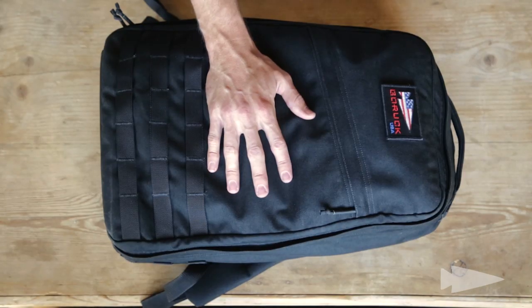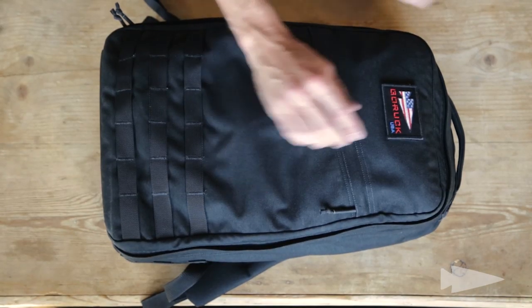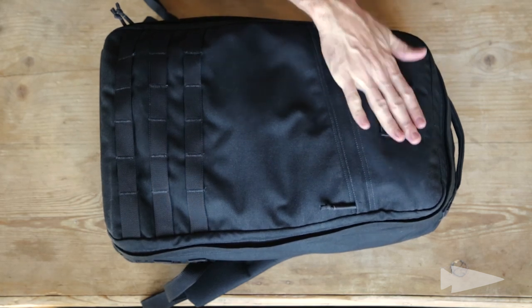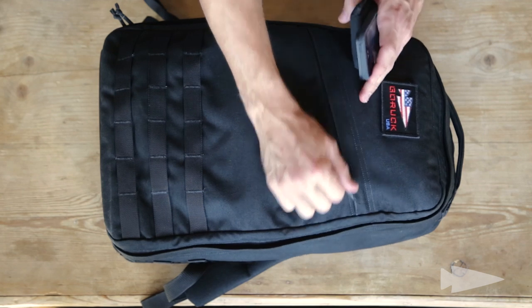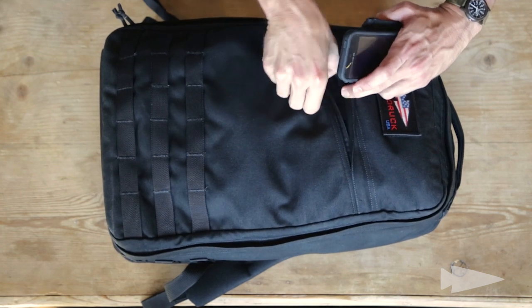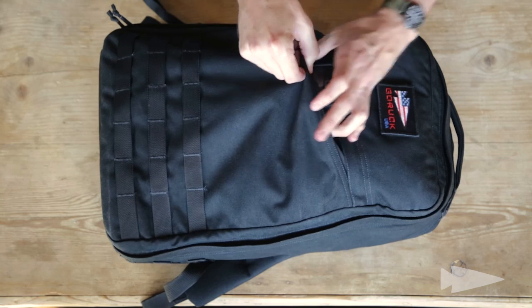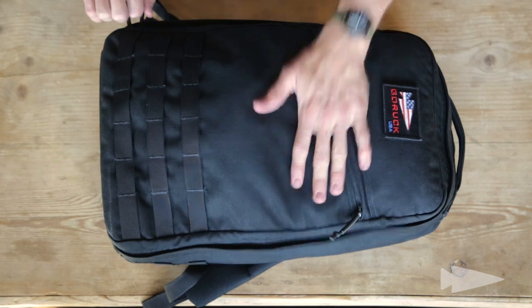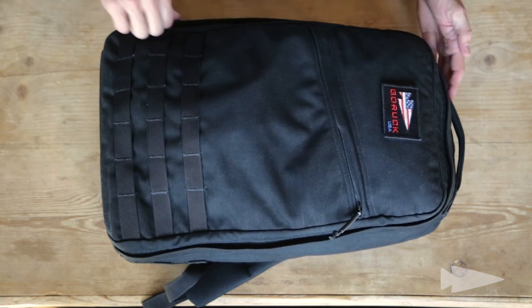I've got my GR1 set up for daily use, for an overnight trip or something. Patch of my choice, as always — GORUCK USA. Because America, that's why. When I travel through the airport, the front slant pocket comes in handy going through security. I take my phone, my wallet, and shove them in there. I don't have to put them in any bin — it's dangerous, someone might steal it. I want to keep it secure inside my ruck.